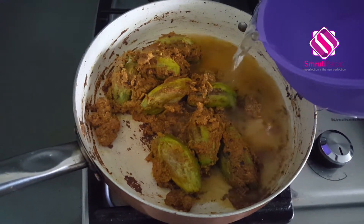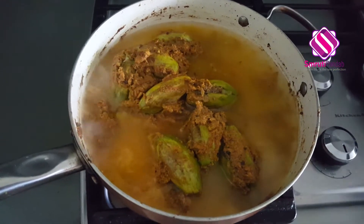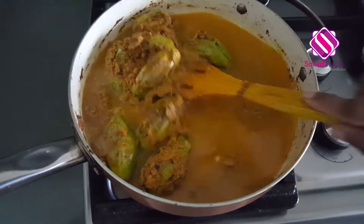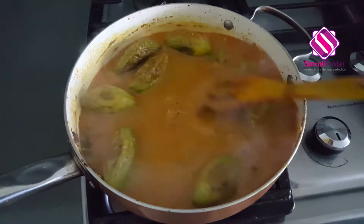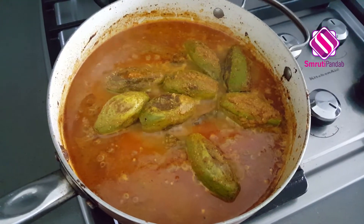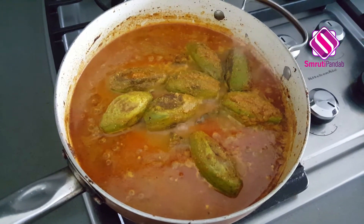I have added around two cups of water, as you don't want a thin consistency of gravy for this one. Mix it well and allow it to simmer for the next 15 to 20 minutes on low heat. It's been almost 20 minutes now and oil has started floating on top and it has come to a good boil.